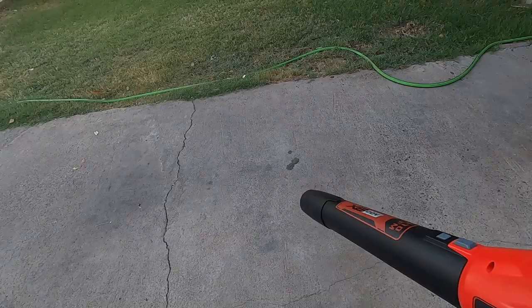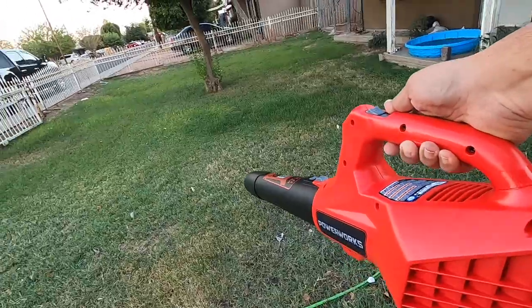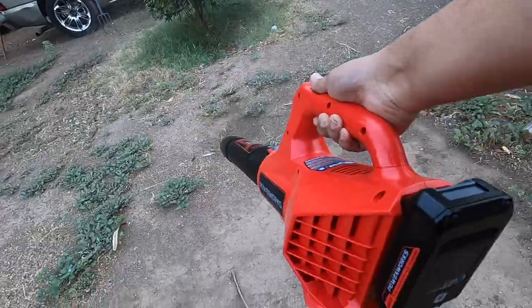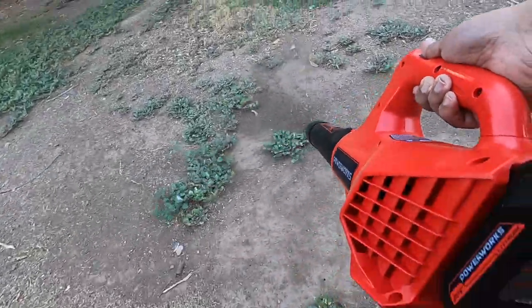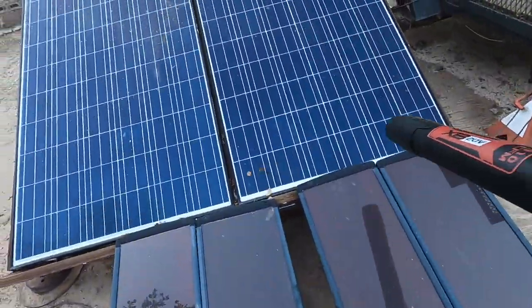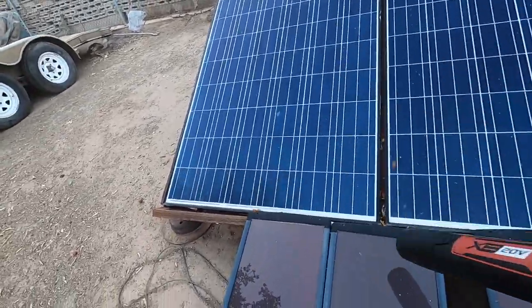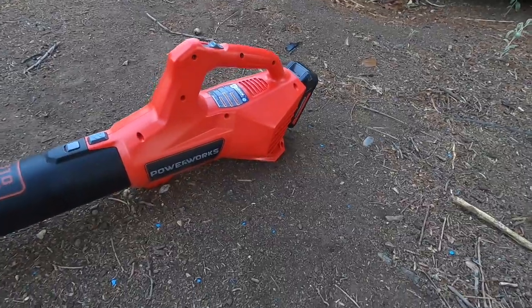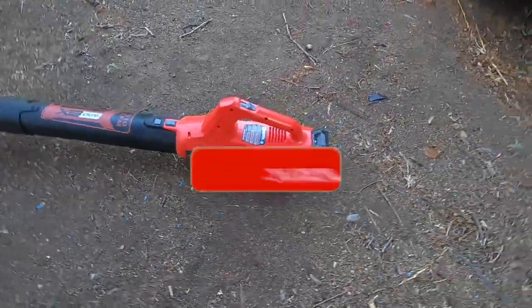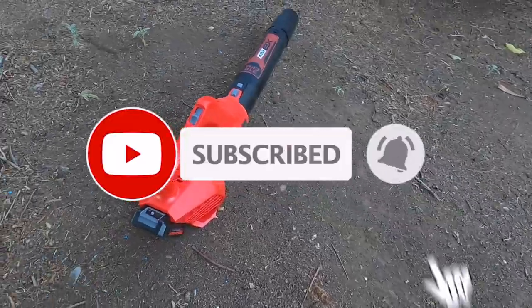This is a pretty nice blower, especially for small yards. It's perfect for blowing sidewalk clippings after you mow the lawn. At only 310 CFM it's not going to be your hurricane-power blower, but it will get the job done. I'd suggest it for small to medium yards — for larger yards definitely get a bigger battery. Pretty good, lots of power for its size. Don't forget to help out the channel by subscribing, hitting like and the bell icon — we'll see you on the next one, thank you for watching.